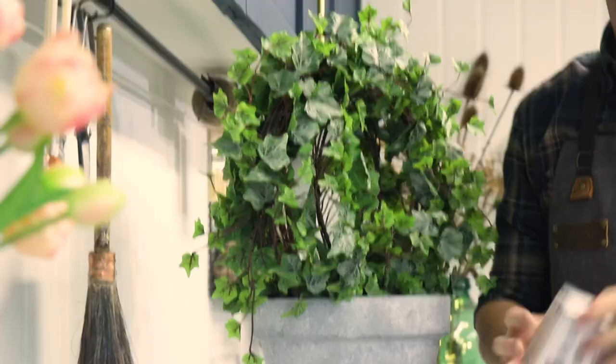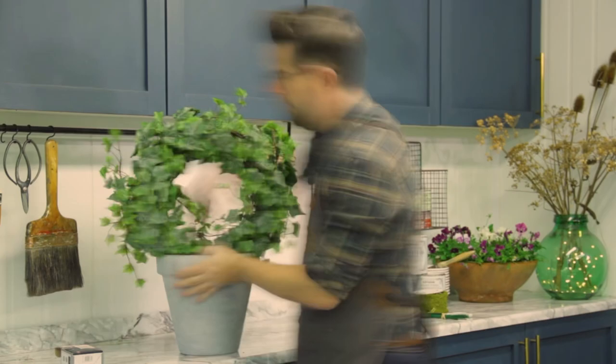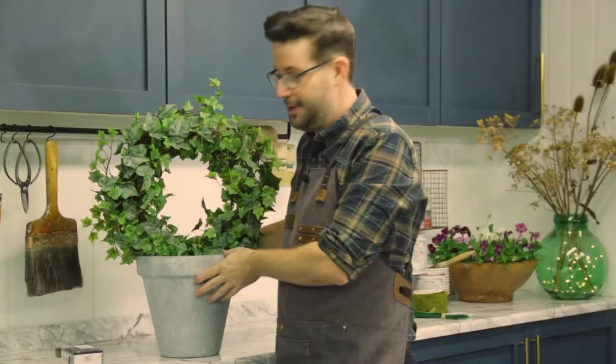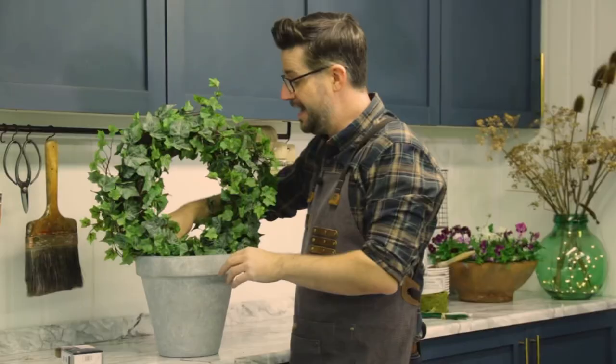The final part of the project — add some battery-operated lights. I'm going to unravel the wires and work from the back. Tuck your battery pack deep into the bottom and hide any of the wires. All that's left to do is find a beautiful place in your home, switch on the lights, and enjoy your topiary wreath.